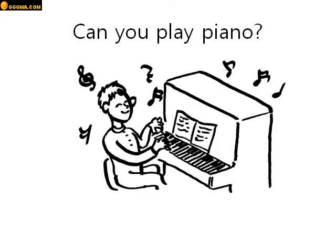Question number one. Can you play piano? Yes I can. No I can't.